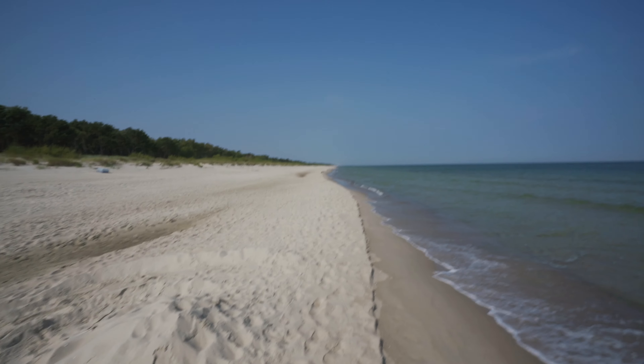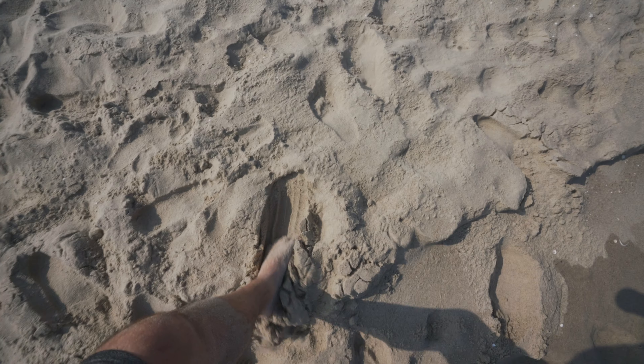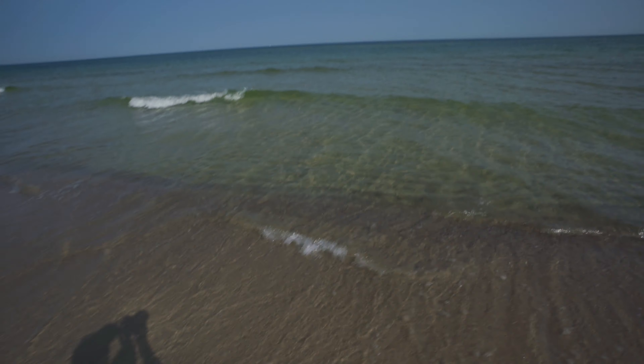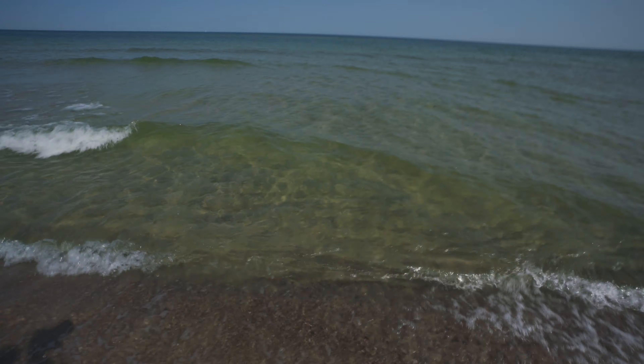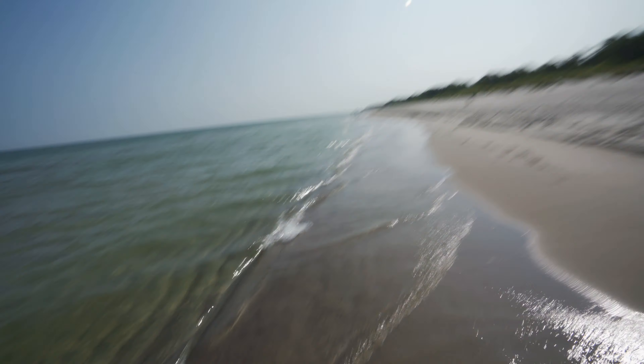The beaches in Poland are amazing. I've been here more times than I can count. Check these beaches out — they are wide. The sand is really nice and soft. The water is clear, and on some days it's even actually quite warm. I mean, how clean is that? That water is absolutely stunning. The beaches are really wide and it's a place I come to relax and do some drone work.